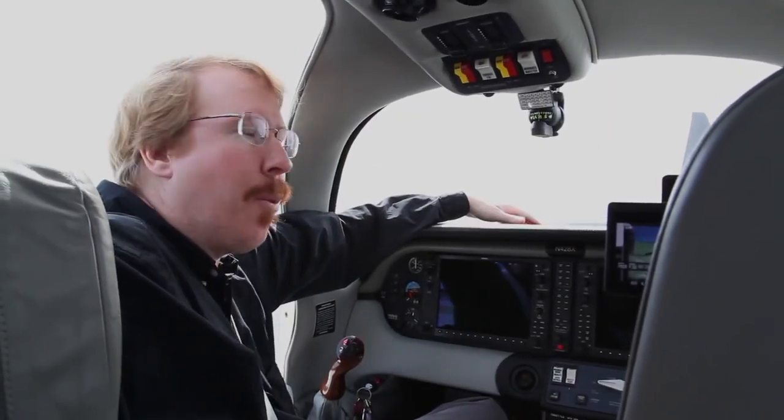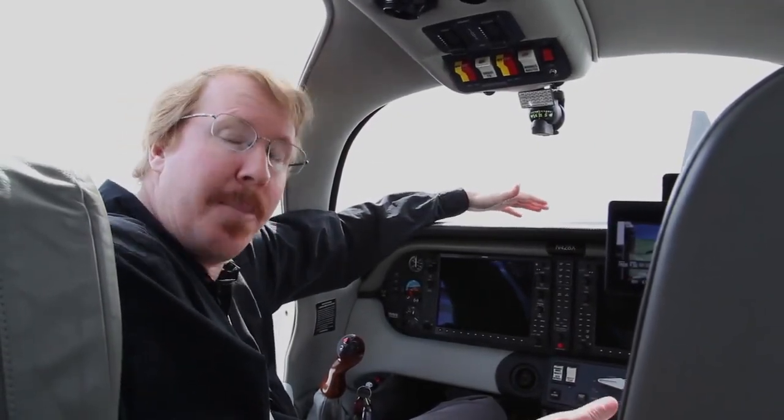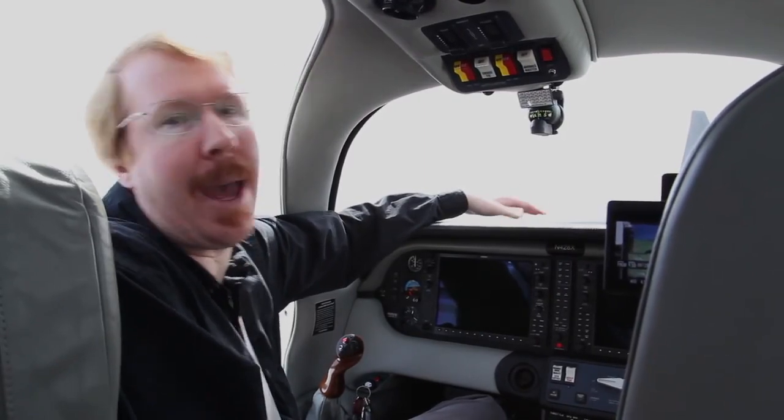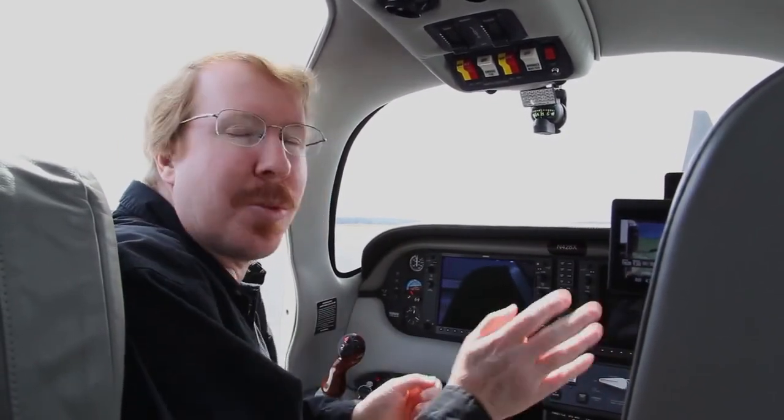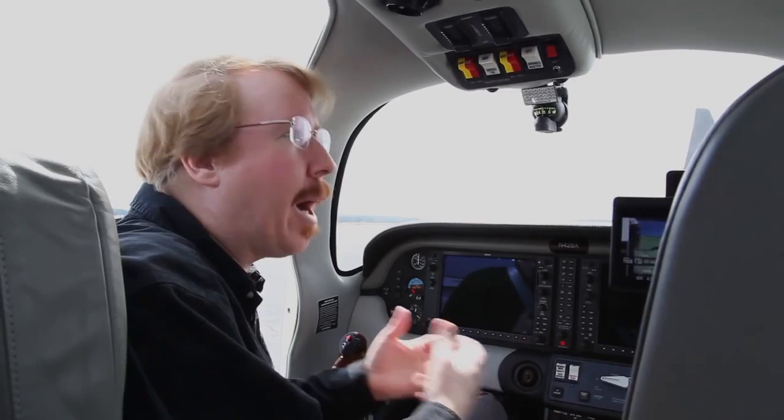Hello, I'm Austin Meyer and today we're going to fly in my Columbia 400 and I'm going to show you Xavion, which is an iPad app that I wrote. It draws all of the instruments for your instrument panel on the iPad, so if you have a complete instrumentation failure in flight you still have your critical instruments displayed on your iPad so you can continue to fly if it's IFR or night.